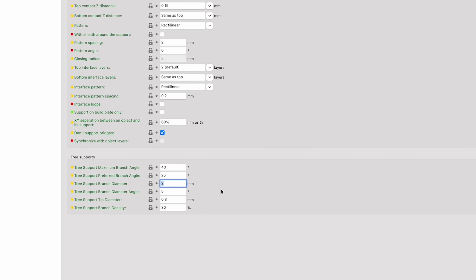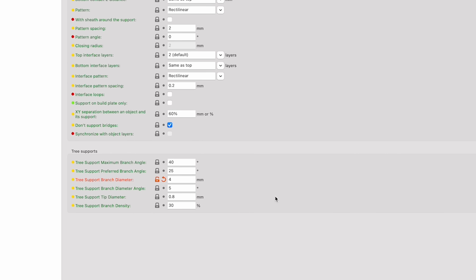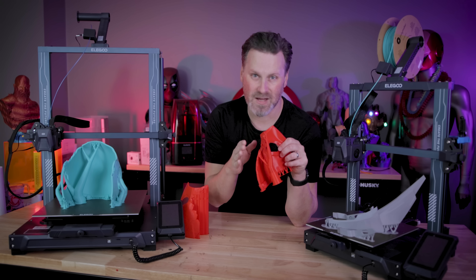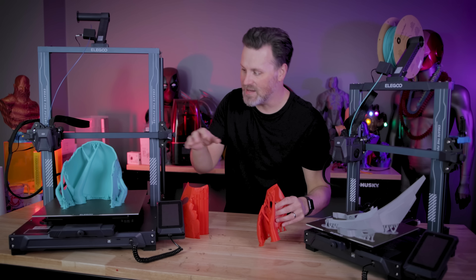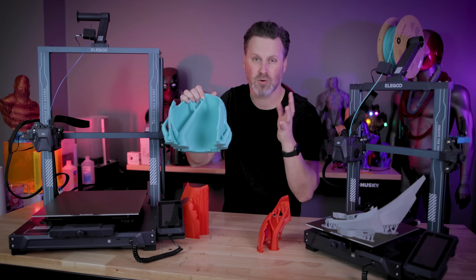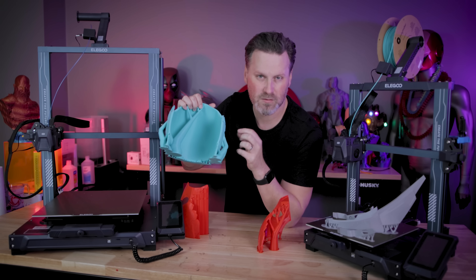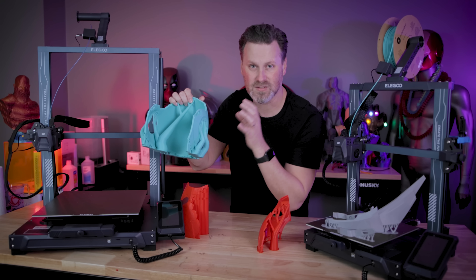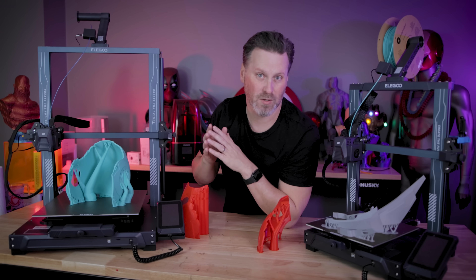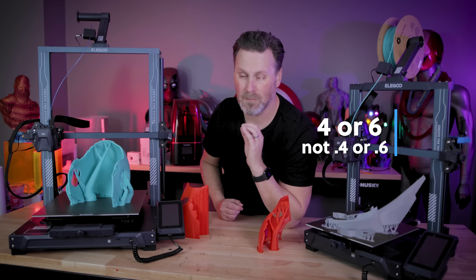One quick callout: you can adjust the diameter of the supports — the minimum diameter — which is going to be crazy helpful when you're printing larger objects, like cosplay pieces. You're not going to want small pillars that will have a hard time supporting large 3D prints. Adjusting that to a 0.4 or 0.6 diameter might be really helpful.